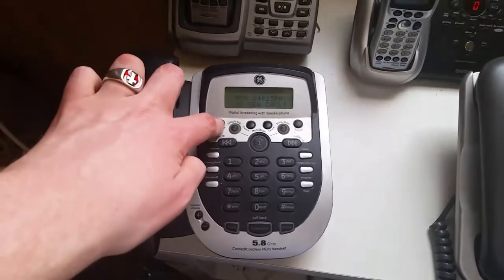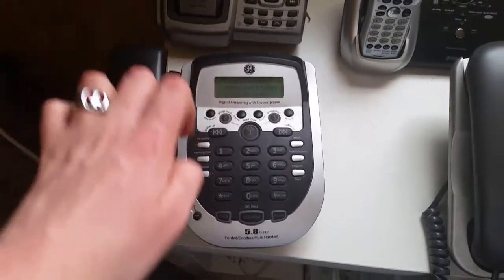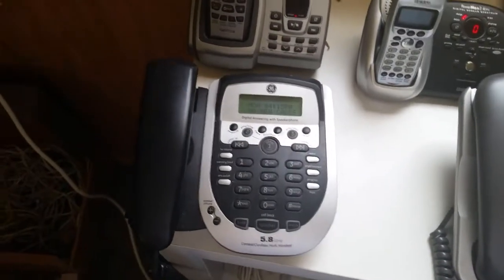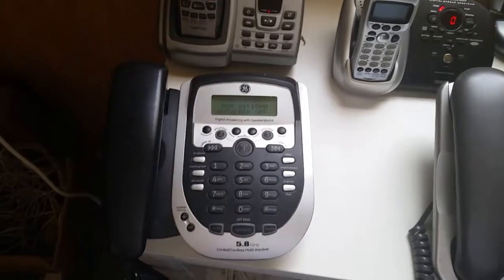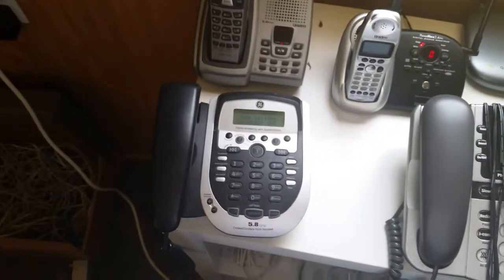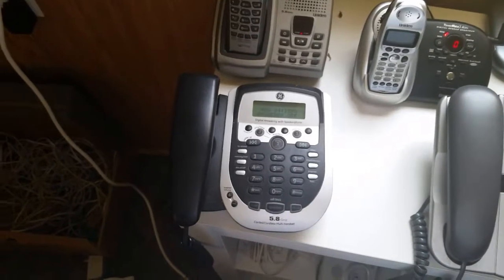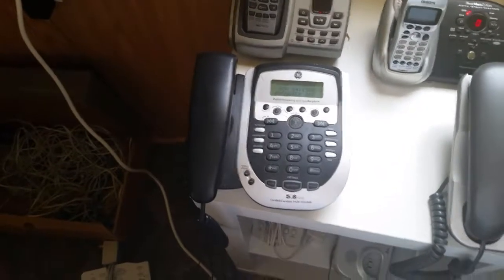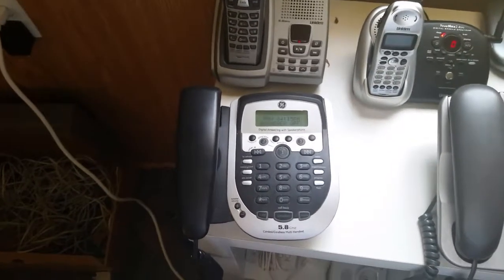Now let's erase the announcements. [Playback]: Testing, testing. Announcement erased. Answer lost. That was it, ladies and gentlemen, for the GE2581E3-A Corded Cordless Multi-Handset Speaker Phone Set with Digital Answering System Test. So, may God bless every one of you.